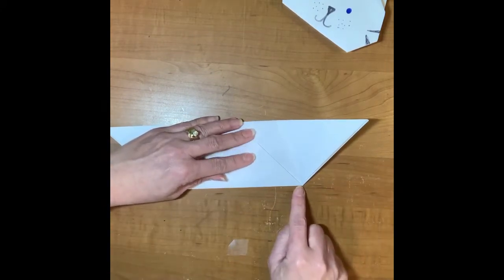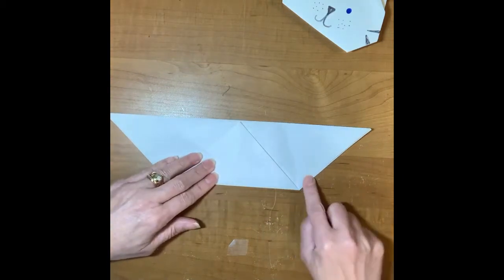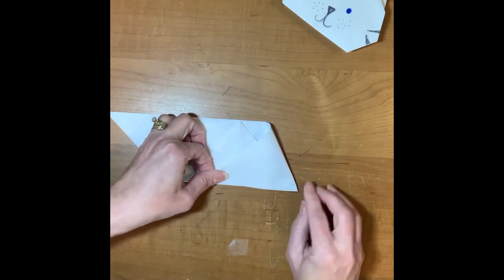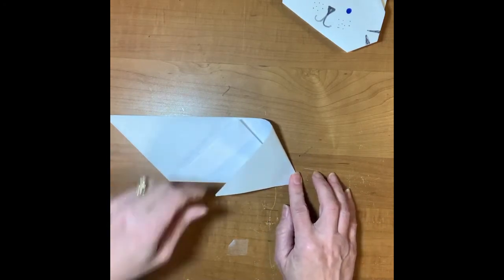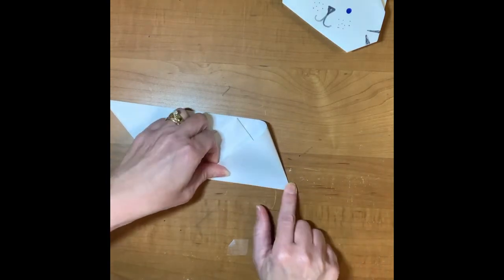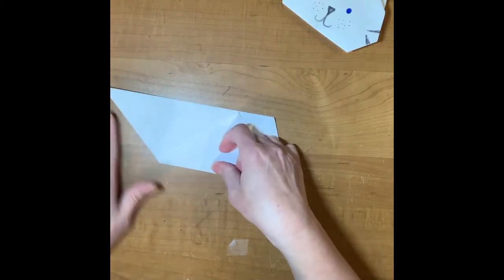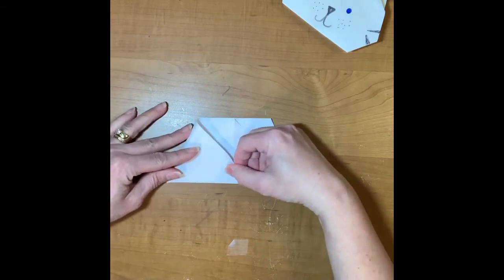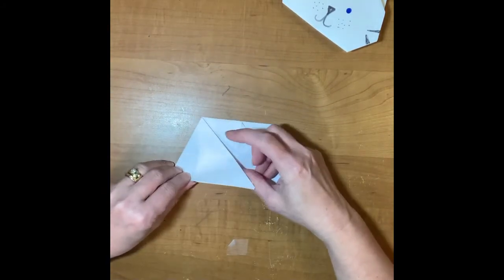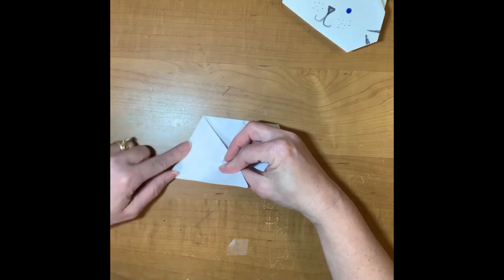Now I'm going to bring this side over and lay it over like this — here's where it gets just a little bit tricky. Down at the bottom is where your fold is going to be, but you want this line to line up with the bottom edge. Bring it all the way over and line it up at the bottom. I can feel where it's hitting the edge, so I don't want to pull it or fold that edge over — just line it up with the bottom and crease. Do the same on the other side: bring it over, line up this edge with the bottom, push back and crease.